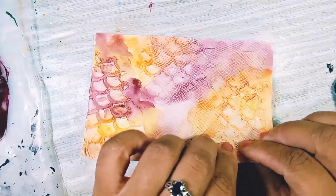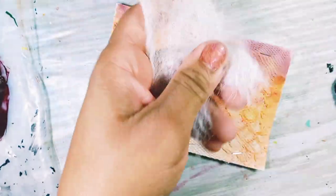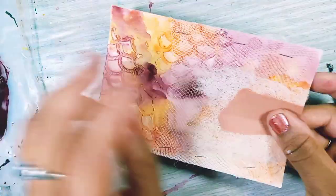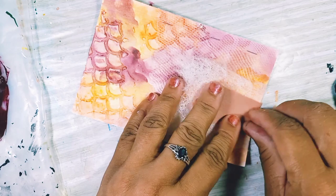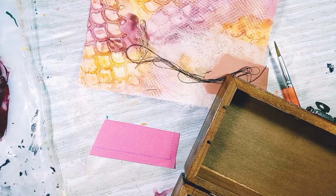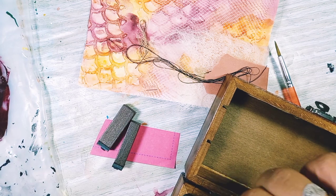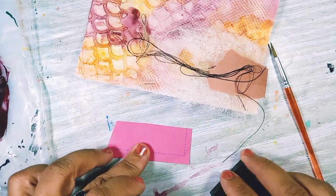Then I found this piece of dryer sheet and I love the texture of it. I also found some craft paper — I like the color; to me it ties in with the color of my card — so I decided to use it. Then I searched around and found some thread, which I decided to use as well. I was looking for a word that seemed to fit my card. I kept thinking fish, and then I thought catch.